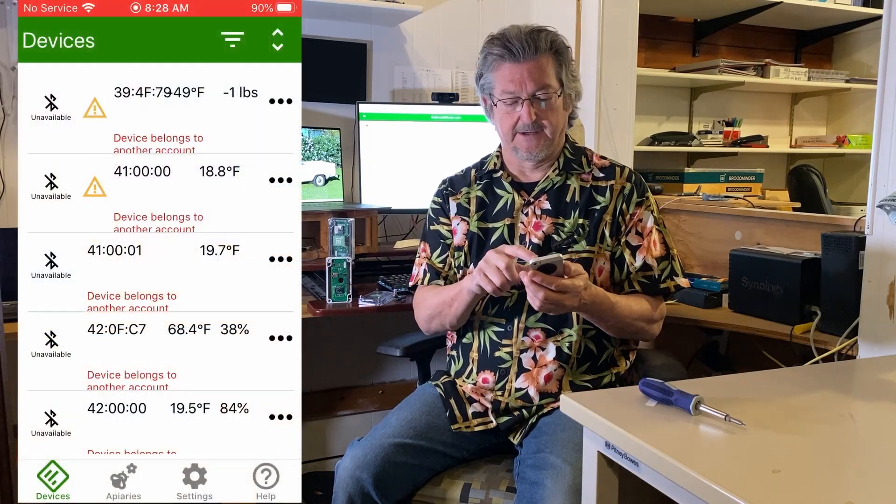You'll want to be sure to use the newest BroodMinder Bees app — that's the app we're using for almost everything now. Amanda did a great job on it and it supports the new Wi-Fi devices.